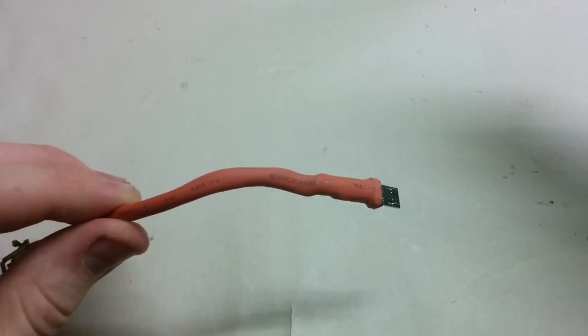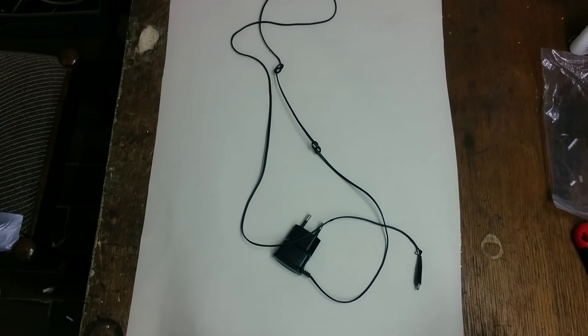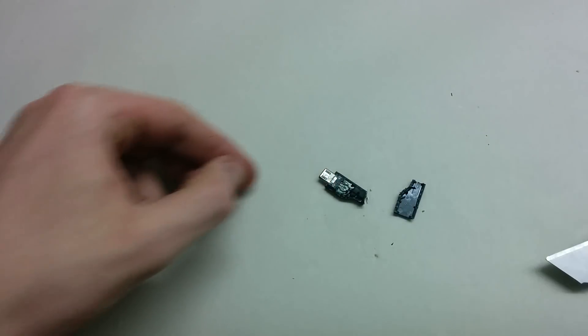I also tried to do this with an old data cable, but I found it more difficult, and some cables — especially cables for charging your phone — don't have the extra pin built in.